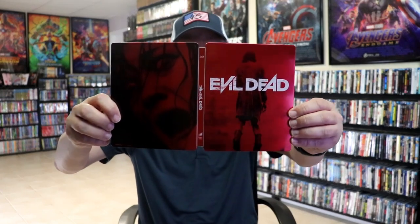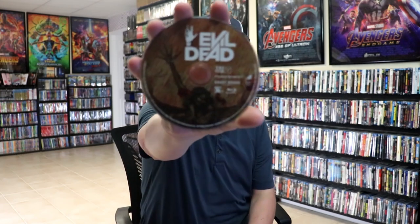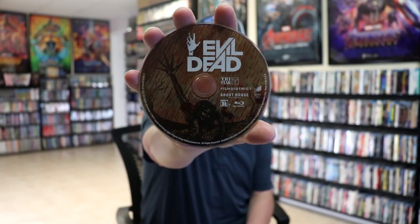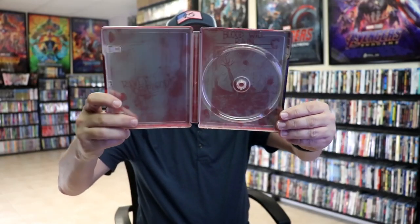We open it up. We have our front and back together — really nice looking. On the inside it does come with a digital code. And we have our one disc — our Blu-ray disc with some disc art. And we have some great-looking inside artwork.